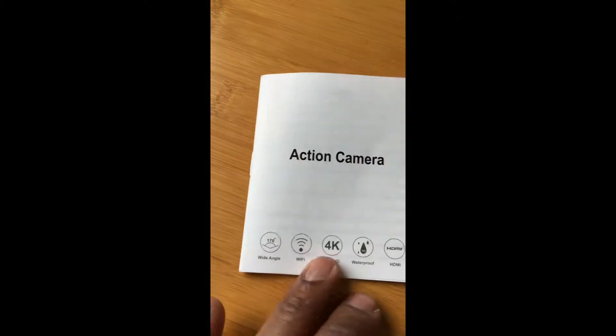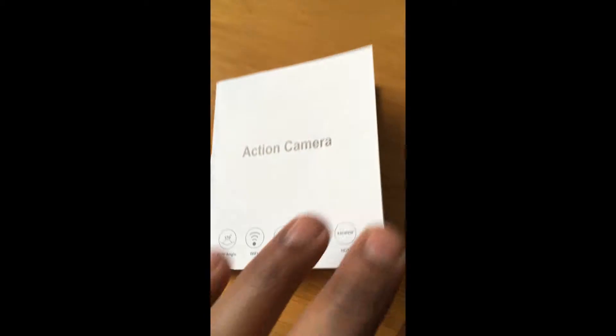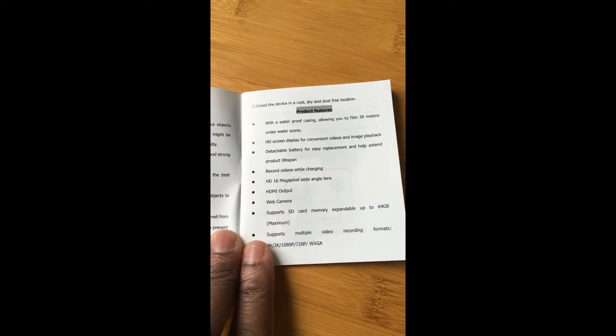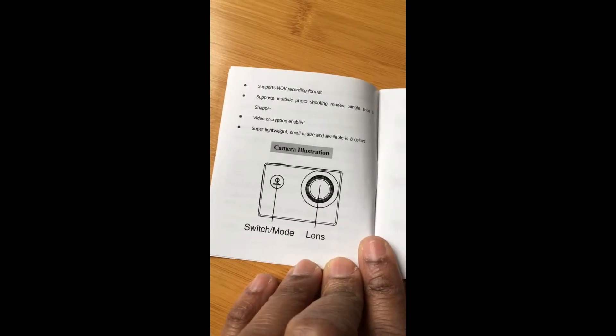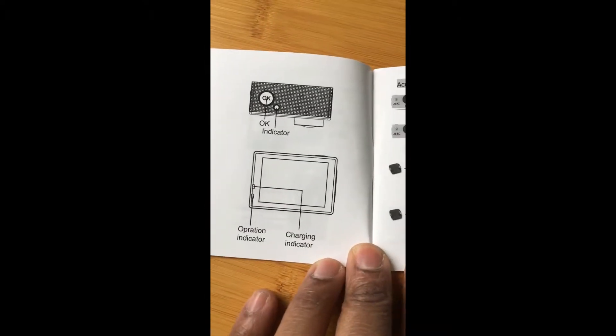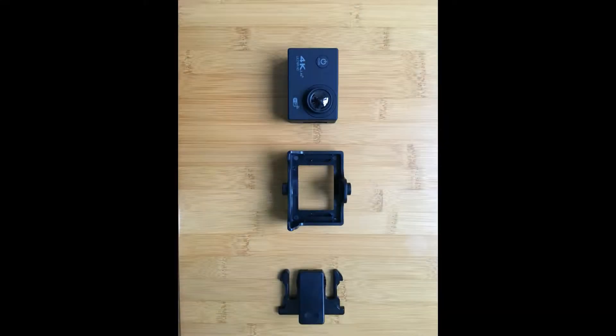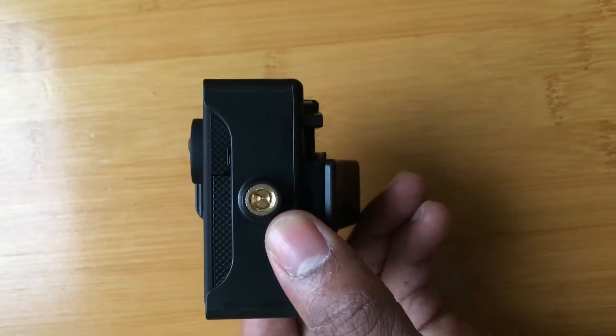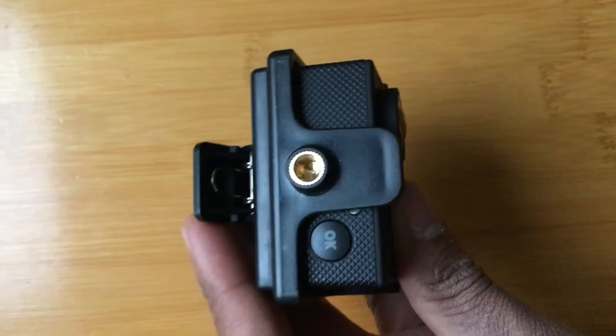The manual comes in English and Chinese, and the translation was very good both grammatically and in terms of accuracy compared to the actual camera functions. It gives straightforward instructions on how to turn the camera on and off, what each area of the camera does, how to remove and install the battery, and how to attach USB and micro SD cards. There's also a useful section showing exactly how to use some of the clip combinations.